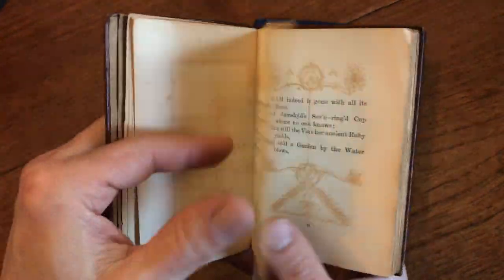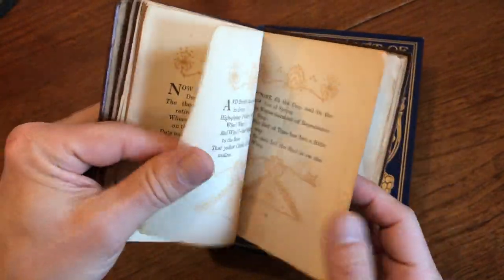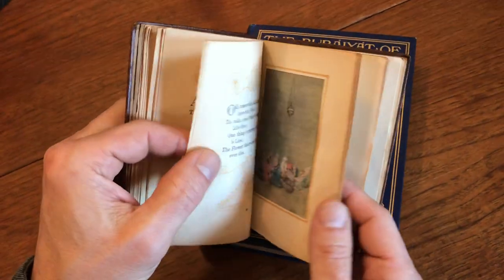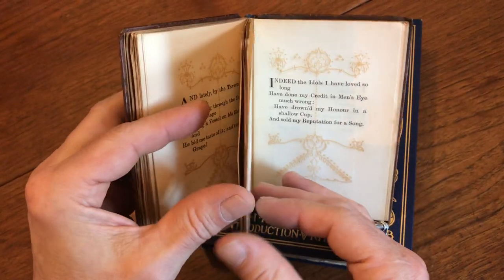Beautiful decorative borders on all the pages. The top edge of this book is gilt, the edges are deckled, and there are numerous lovely tipped-in colored plates throughout.